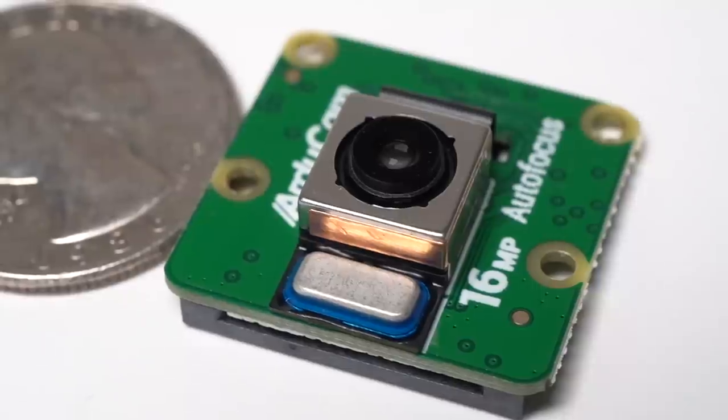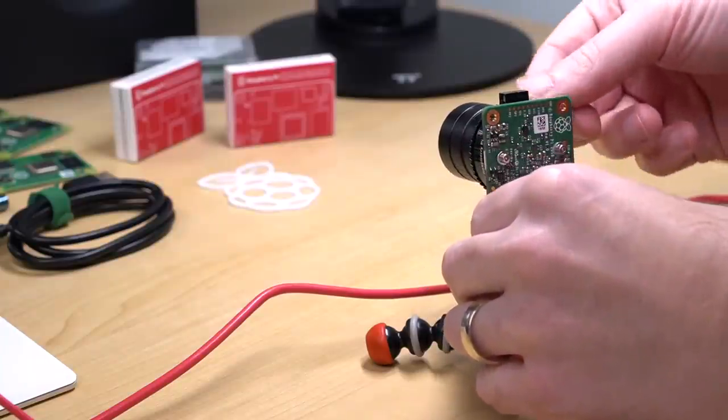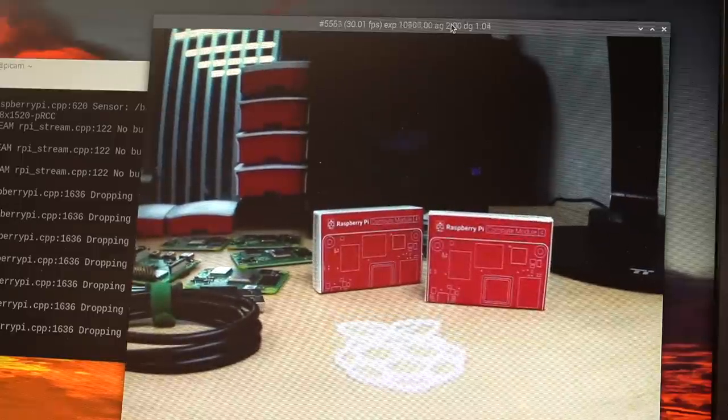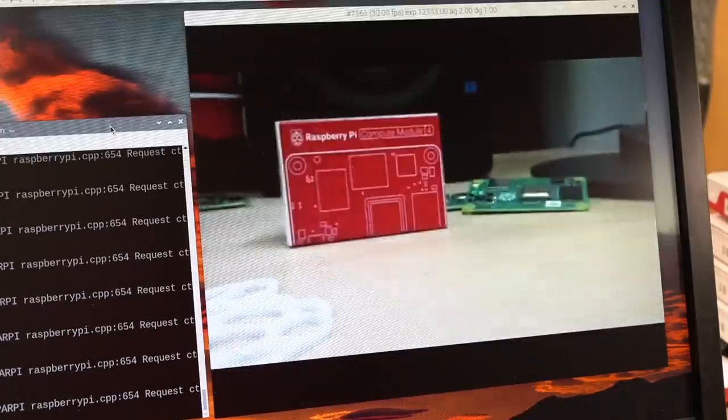ArduCam just sent me this — a new camera module for the Raspberry Pi with built-in autofocus. With other Pi cameras, you sometimes have to manually focus before taking a picture or video, and that gets old fast. With this camera, it'll autofocus for you whether you have something close up or something far away. This is big.